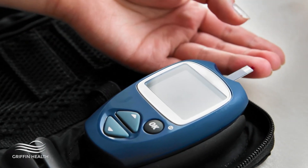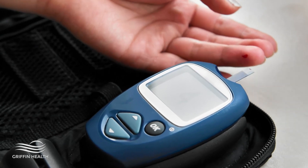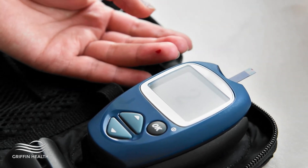So you still need to stick your finger occasionally to calibrate it. I encourage you to check with your insurance company to see if it is covered.